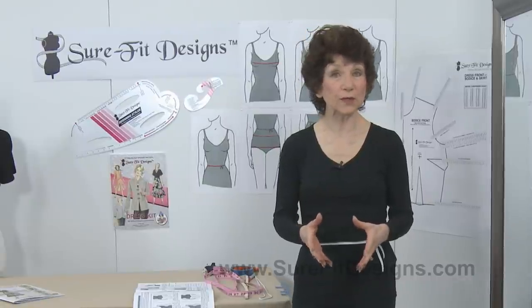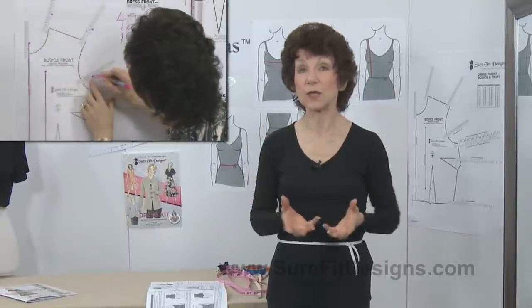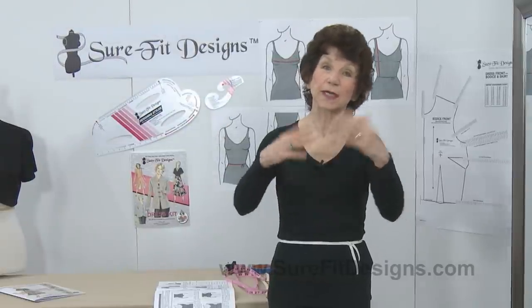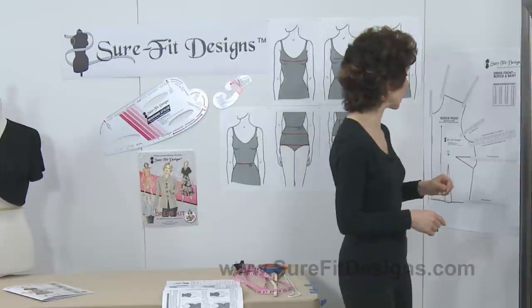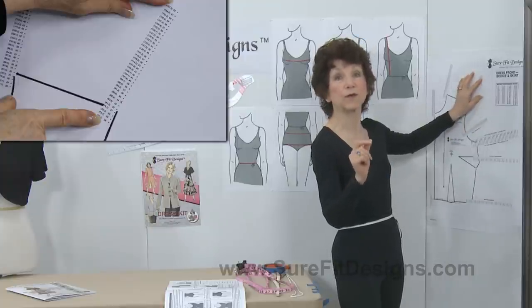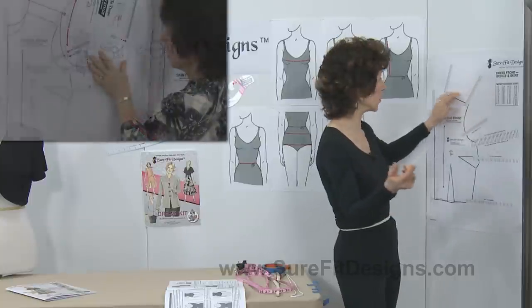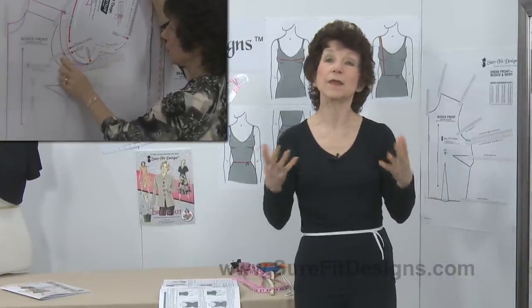For those of you who aren't familiar with Sure-Fit Designs, perhaps this is your first experience with one of our videos. Sure-Fit Designs is a fitting and sewing system that asks you to take your body measurements, and then we use those measurements to do what I call blueprinting your body shape and size. The resulting pattern is a replication of your measurements. We apply those measurements onto a master pattern that goes in a size range from 28 inches or 71 centimeters all the way up to 62 inches or 157.5 centimeters. You choose the measurement that represents you, connect your dots together like a dot-to-dot coloring book, and the resulting pattern is this blueprint of your body.